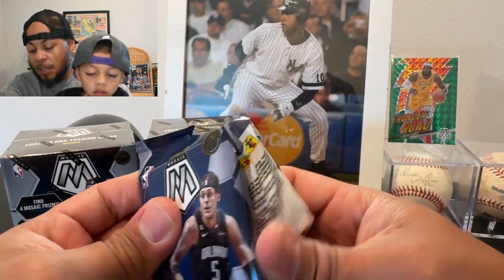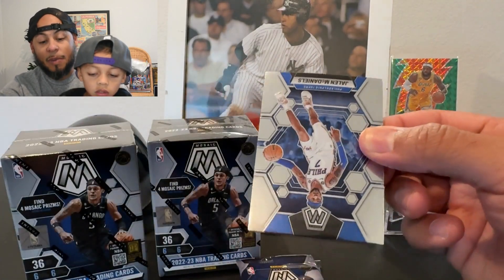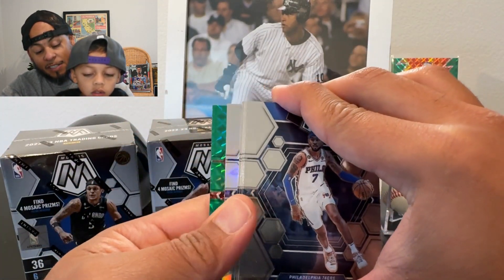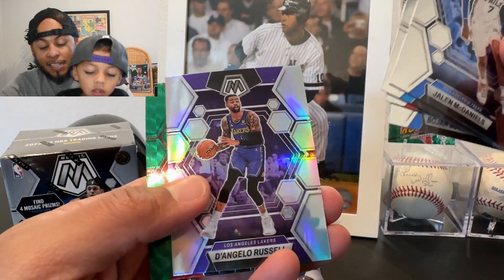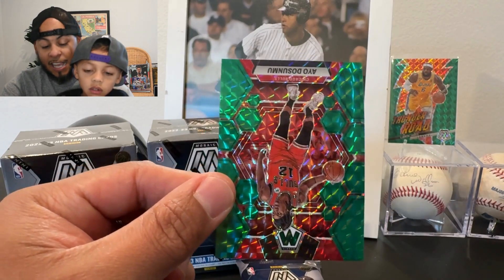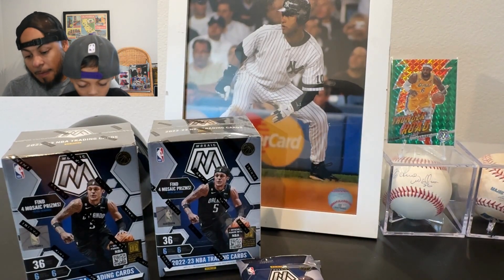We've been fairly quiet so far — we did get two LeBrons in one pack, which is always nice. But from a rookies perspective there's a silver and a green. We got Jalen McDaniels, Wendell Carter, Boban, D'Angelo Russell silver, and our green is an Anthony Davis — wait, is Anthony Davis still with the Lakers?